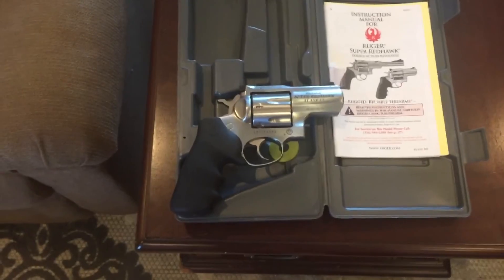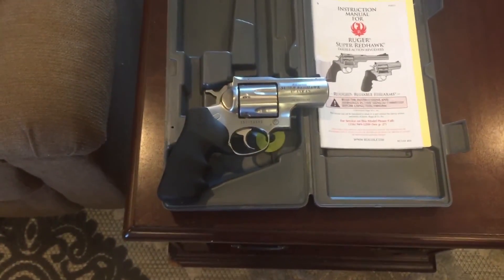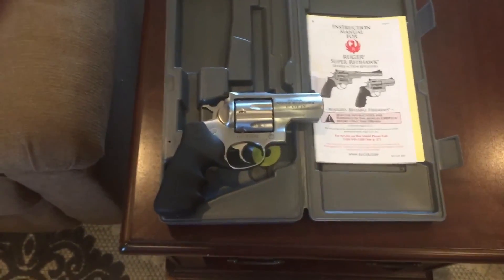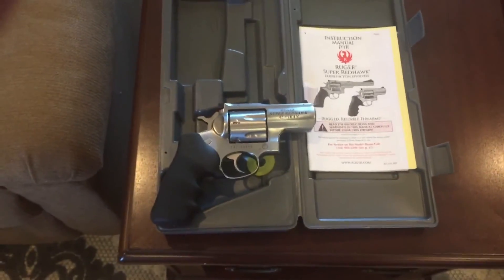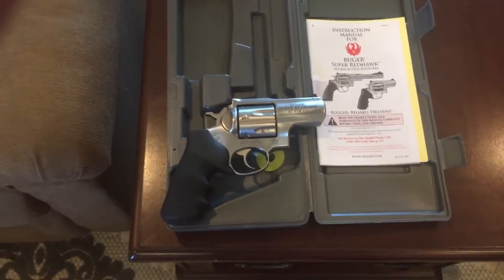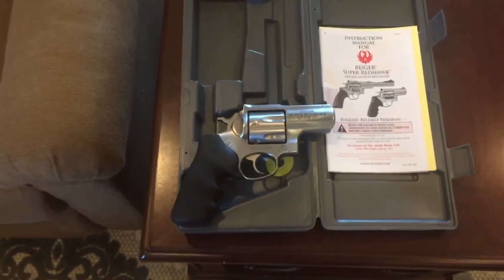I can't help but believe this is going to be a much more comfortable gun to shoot. The weight is not affecting me. The Smith was lighter, but it didn't really make any difference to me in holding the gun, handling the gun, or firing the gun. That's with the snap caps — I haven't actually fired any live ammo through it yet. You might want to tune in to see my first experience with a .44.